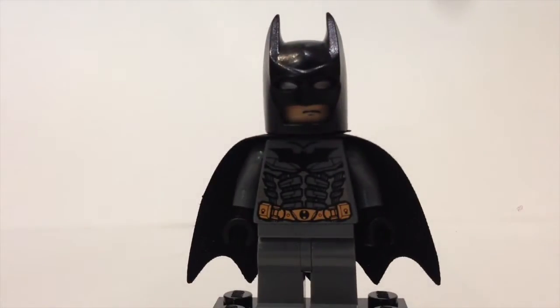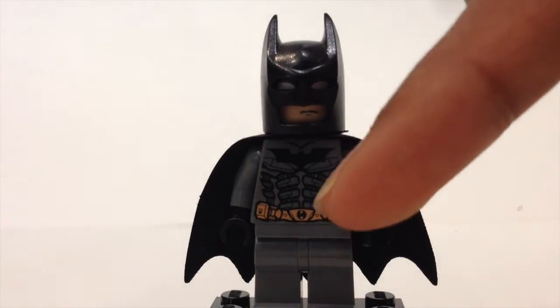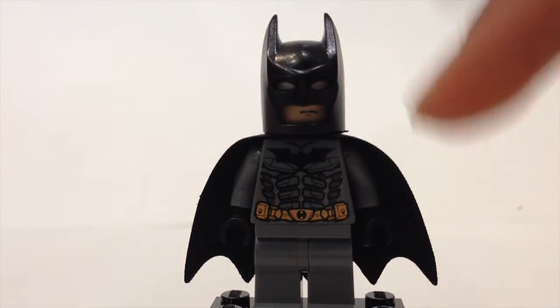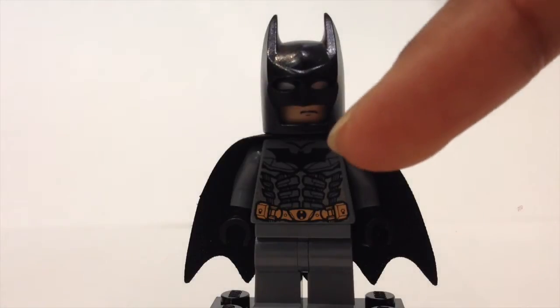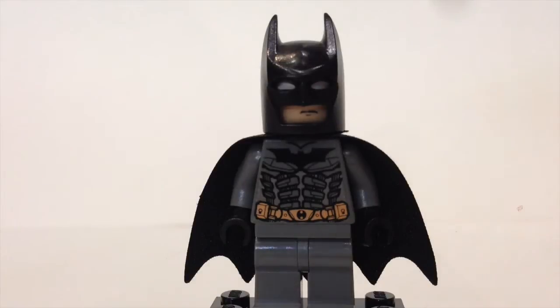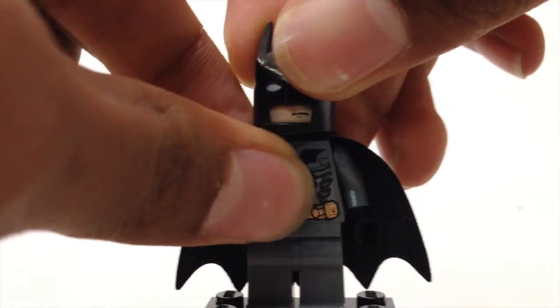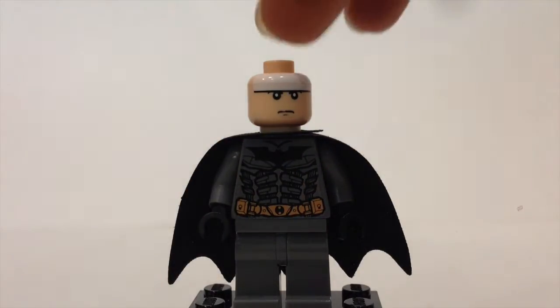Next we have our third Batman — this is the Dark Knight version. This figure has nice armor printing across the chest along with the black Batman logo printed right onto the chest plates. Just like the others, he has the same face.